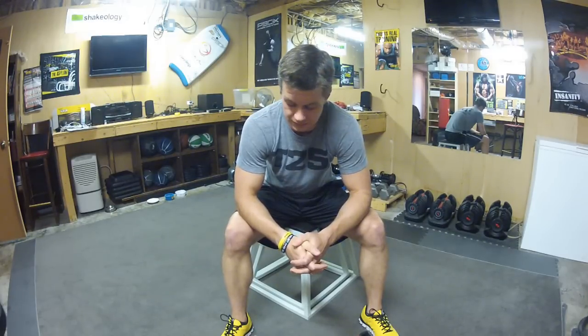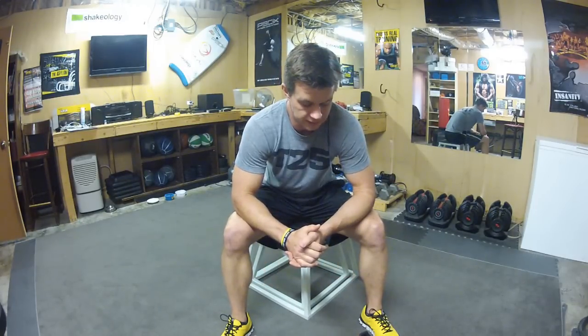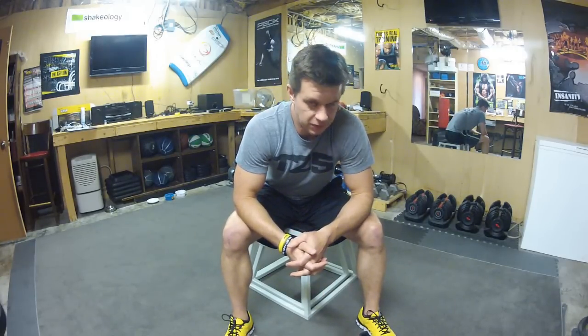Hey guys, what's up, it's Coach Todd from NC Fit Club. I'm doing video number three on workout shoes and the best shoes for Insanity, T25, P90X — but right now mainly T25 is where our focus is at. No pun intended — Focus T25.